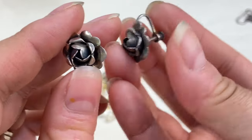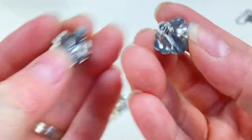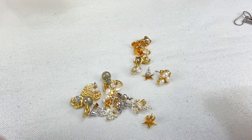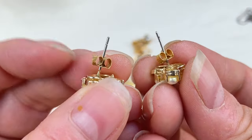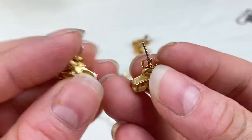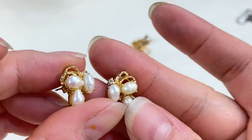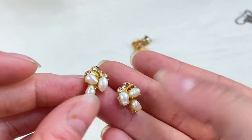Next we have this pair — little flower screw-back earrings. These could maybe be sterling silver — it might say sterling on the back on the little screw part, it's very hard to read, I'll have to test those. Then we have this little set — definitely costume because the post is silver — but these are so cute, they look like real rice pearls probably with a little CZ. Very cute with the natural pearls.